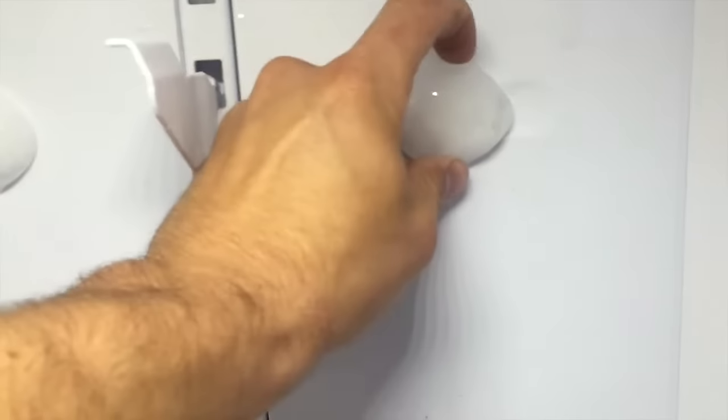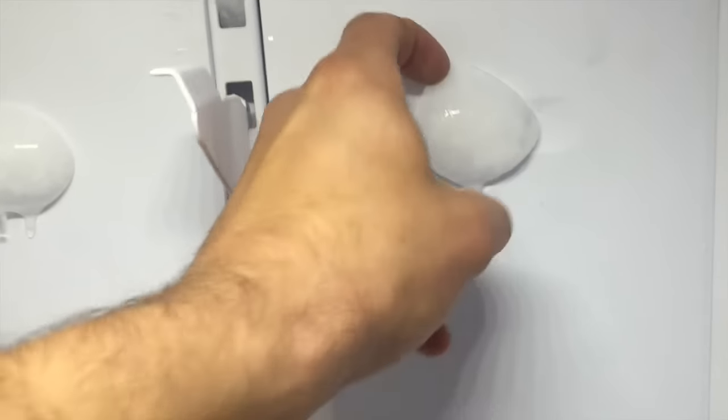It's frozen over so badly that even the air ducts in the system have frozen over and made these nice little cubes. Look at that — really cute. In any case, we have to de-thaw this thing thoroughly.